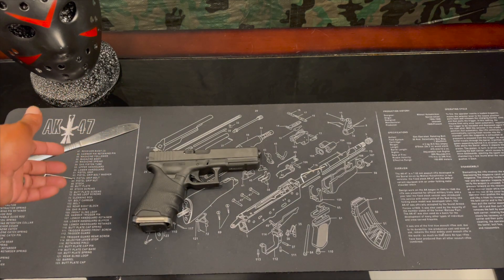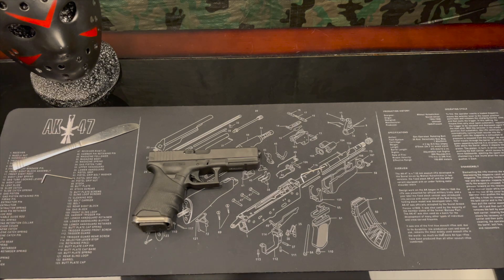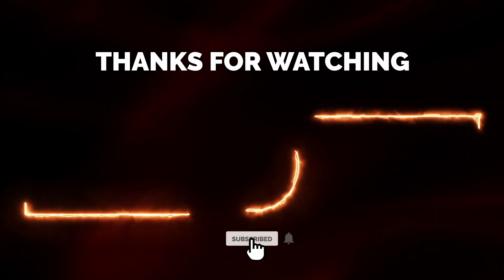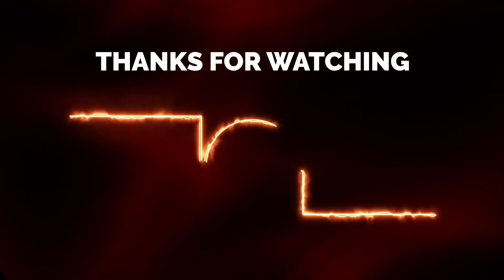If you haven't subscribed to the channel, hit that subscribe button. If you haven't gone to the Snow Armory, or even if you have, go check it out — it's thesnowarmory.com. Johnny Snow up out.